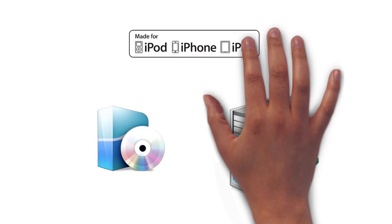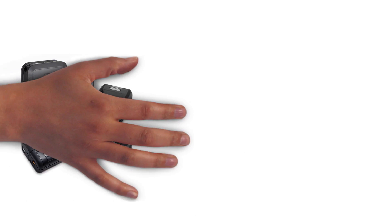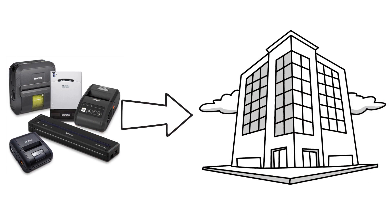MFI certified products come in all shapes and sizes, from consumer products like phone cases and charging cables to mobile printing solutions used by enterprise companies.